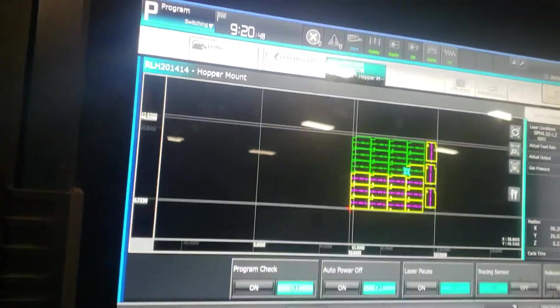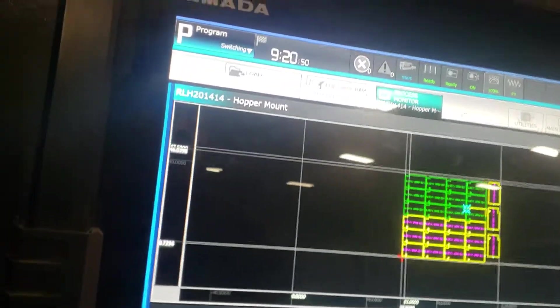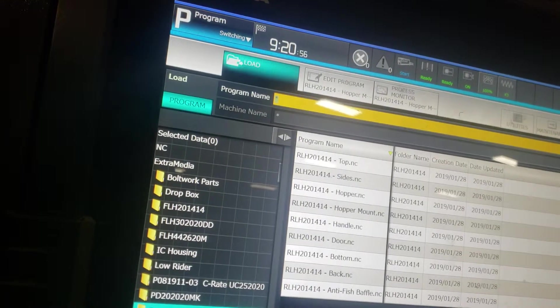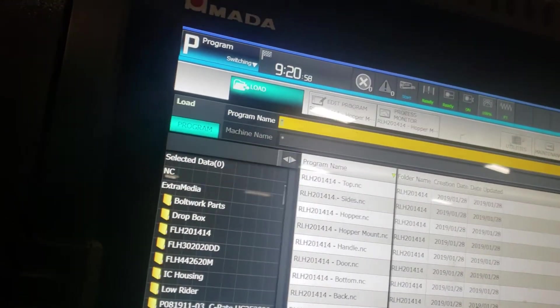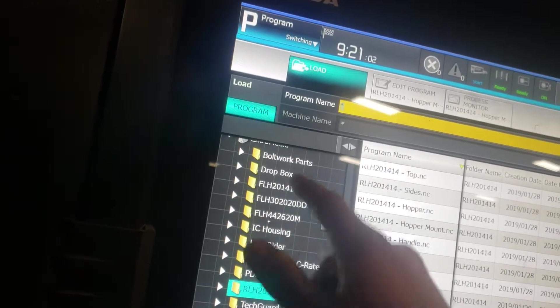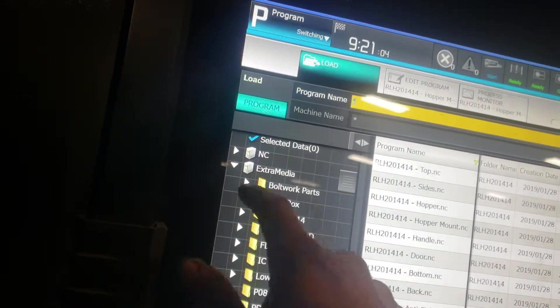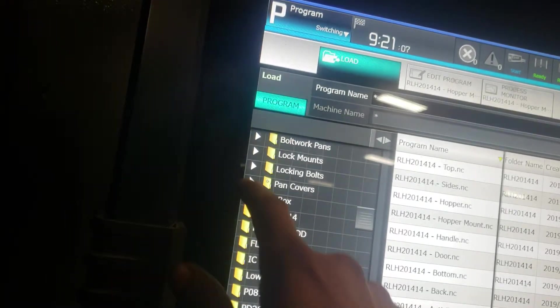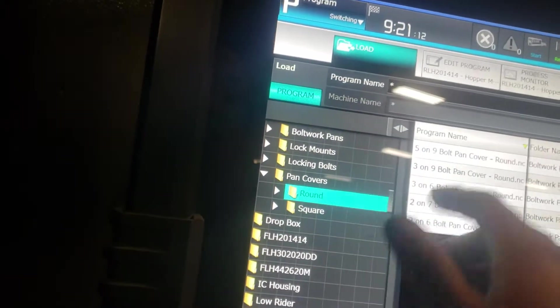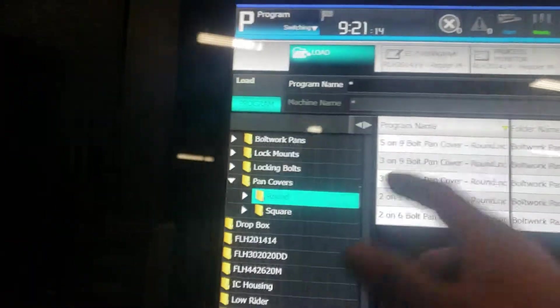I'm going to show you how to edit and nest a part on your Amada fiber laser. Right here we have our files. If there's more than one file in a folder, you can click on this arrow and it'll show you all the files that we have sorted out and organized.